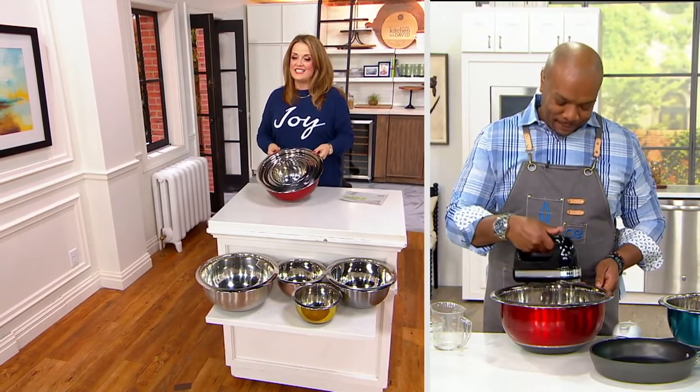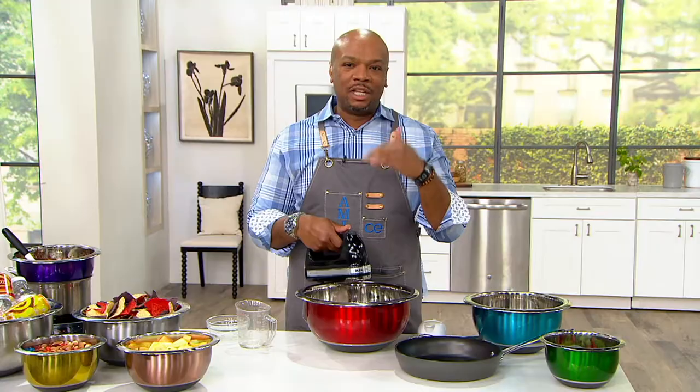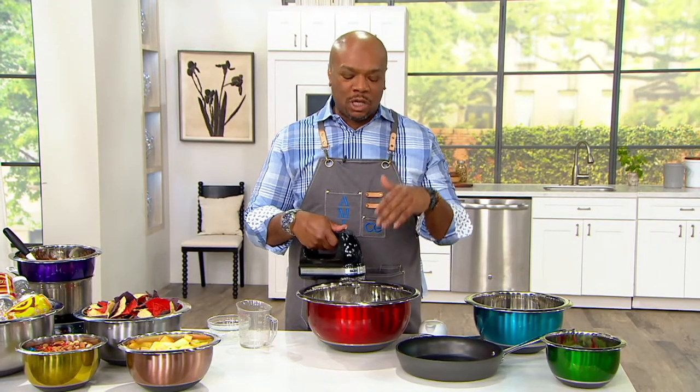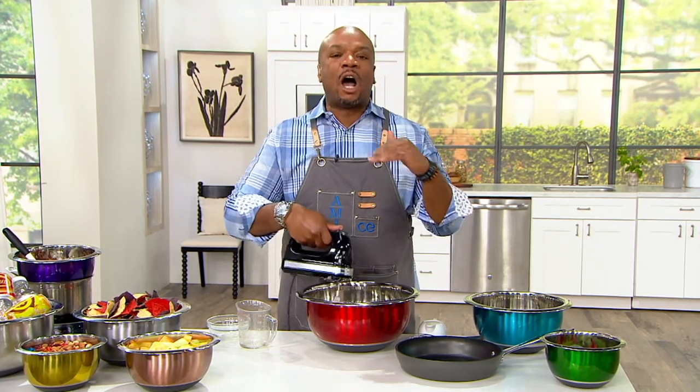Right now I'm showing you they nest — that's all we have to store, and this is all we're going to need. Every time someone comes over to my house, they're asking me — they're saying, I love the color of your bowls.